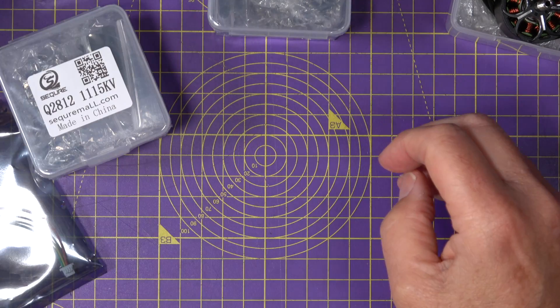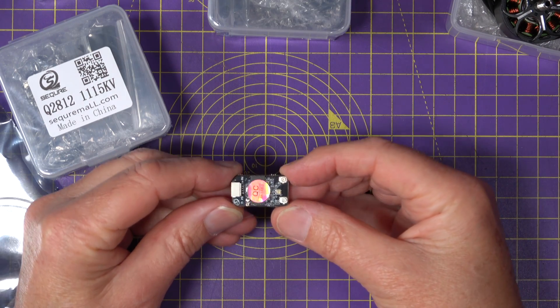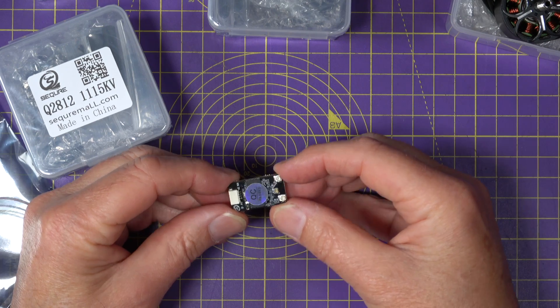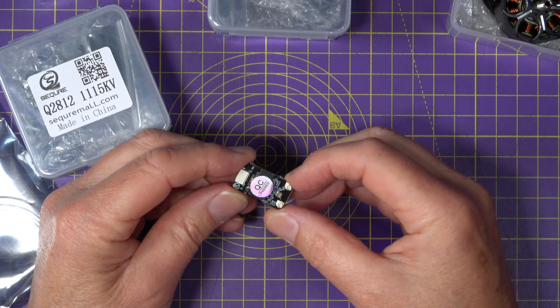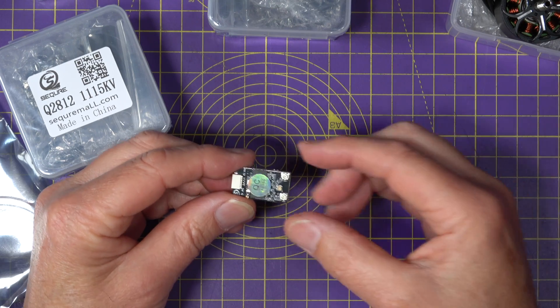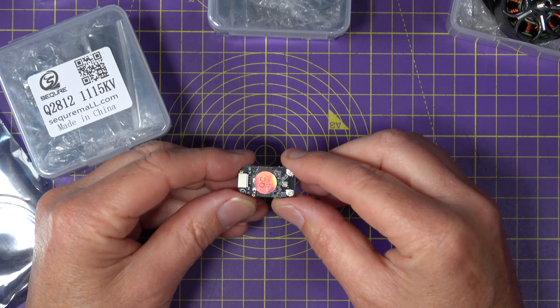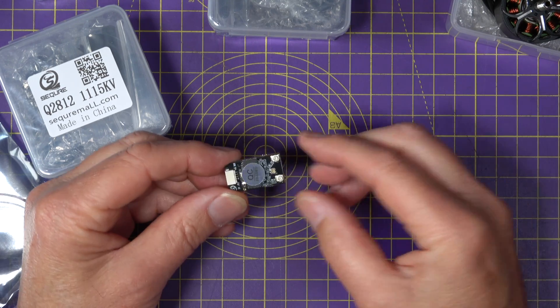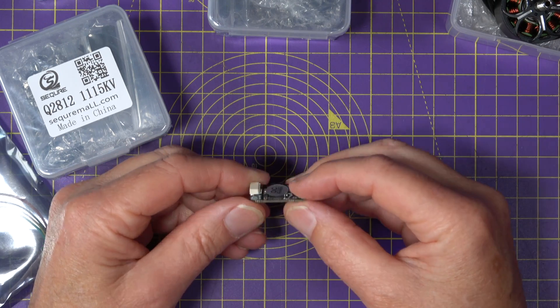For the receiver I'm going to be using another Secure product — this is their ELRS 868 MHz dual RX receiver. They do the 915 version as well. This is a true diversity receiver priced at $19.99, and I'm expecting excellent range and redundancy.